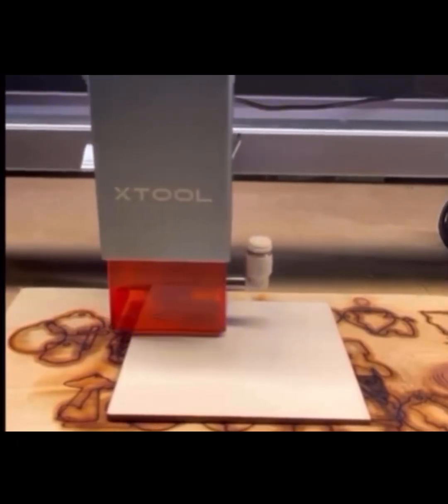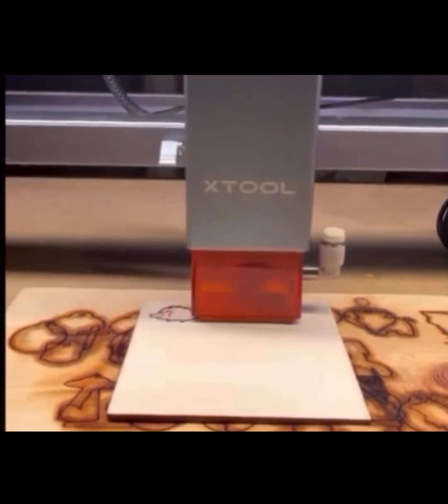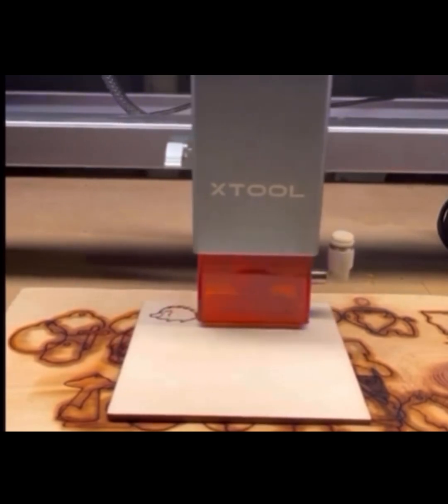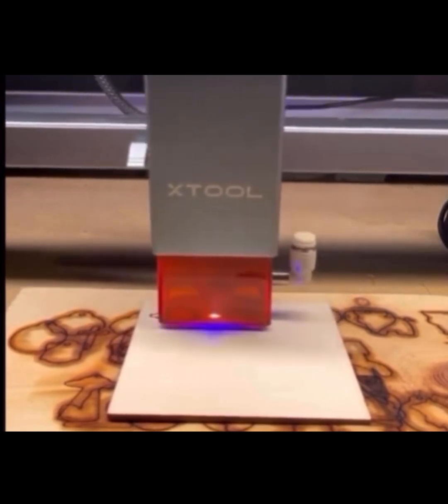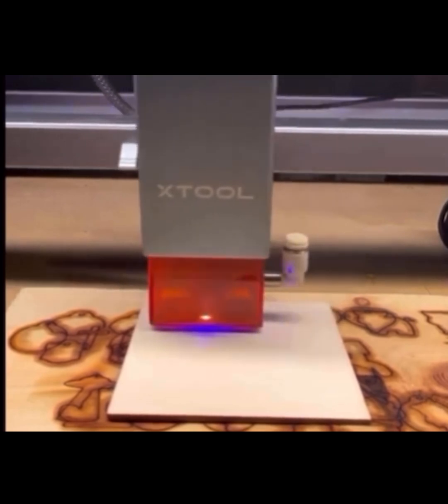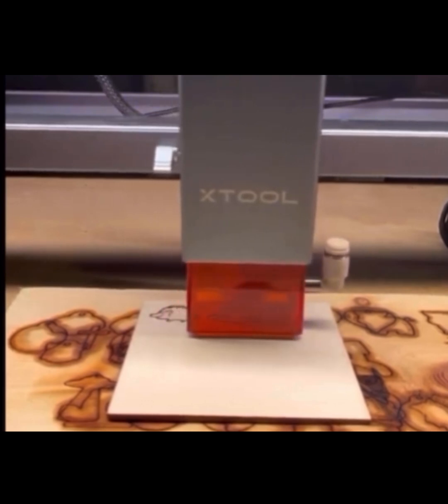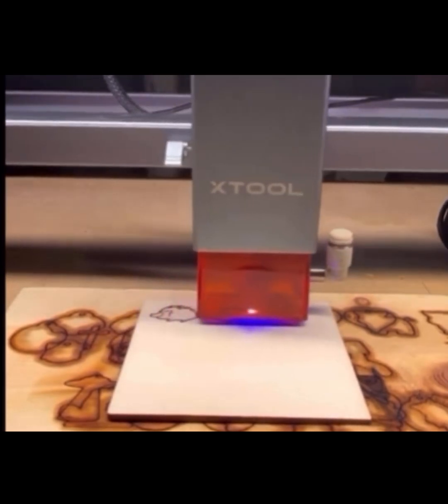Hey everyone, welcome back to the channel. If you're new here, I'm Tar Heel Engraving, and on this channel we dive into everything about laser engraving to help you succeed through your hobby, side hustle, or large scale business. Today we're going to be taking it back to the basics and talking about what even is a laser engraver and how can I use it to create a great product.